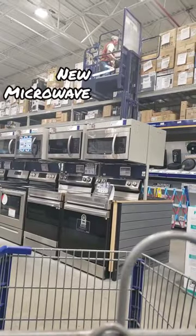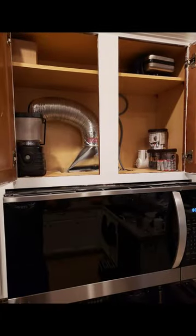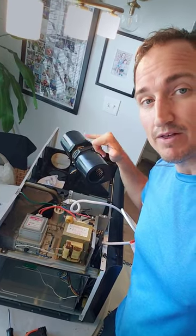The downside is that this could leak inside the microwave and eventually the fan blower will stop working. So instead of replacing it, I think I'm just going to go ahead and get a new microwave. So if you ever see blue stuff leaking in your microwave, it's probably from the fan. We'll see you next time.